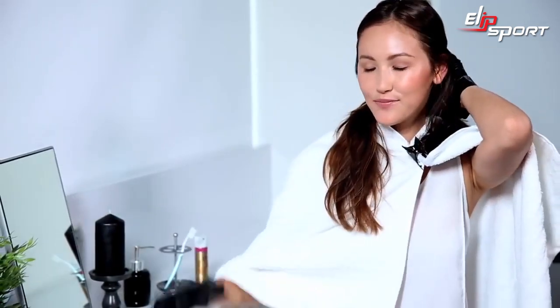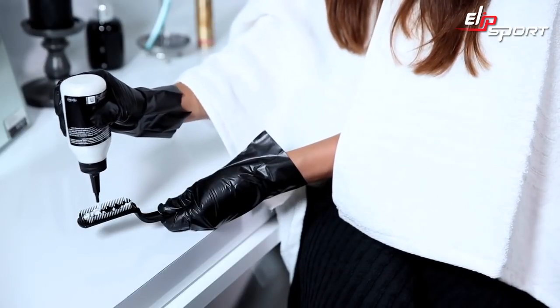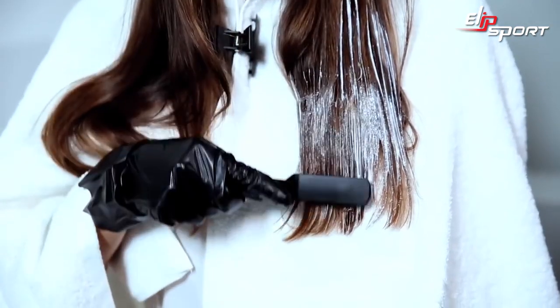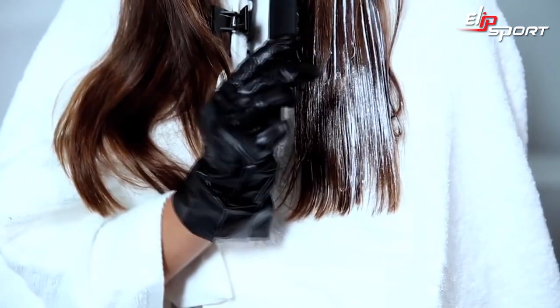Now part your hair where you naturally would, and section it into two layers. Squeeze the intense ombre mixture evenly onto the easy application brush. Now start applying at the bottom and slowly work your way up. For maximum coverage, apply with the brush horizontally, and then when you come to the top, turn your brush vertically.